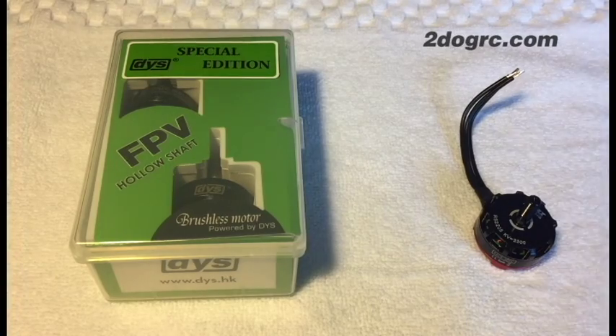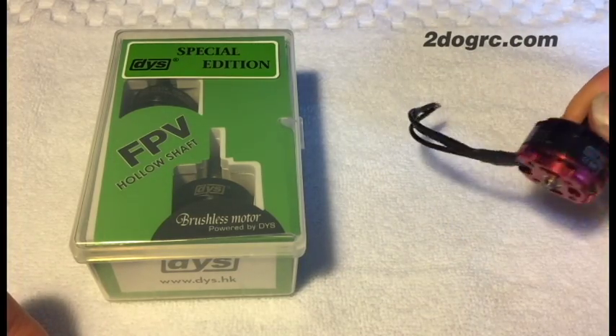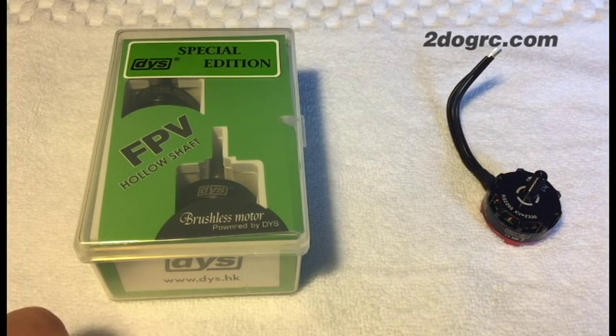Hello, this is Mark from 2DogRC. I'm going to do a little comparison of two of our 2205 motors. On the right we have the Emax 2205 red bottom, and on the left our DYS Special Edition FPV 2205 2300kV. They're both 2300kV.